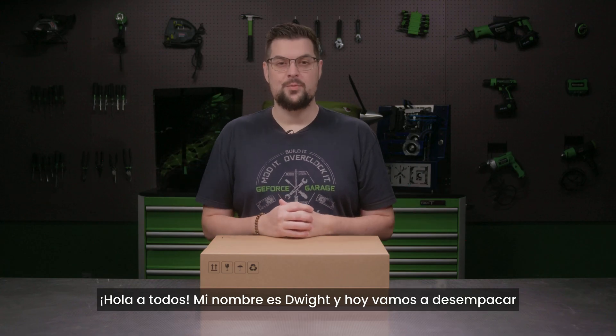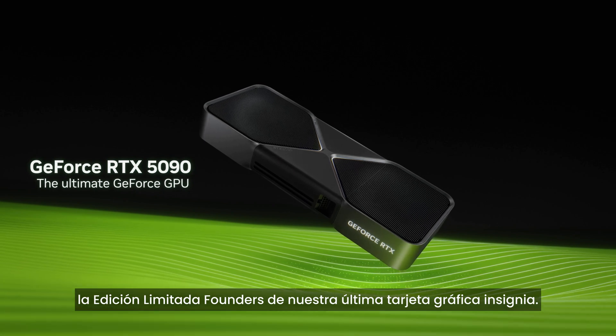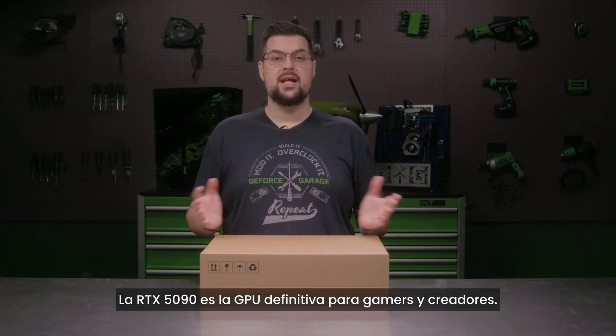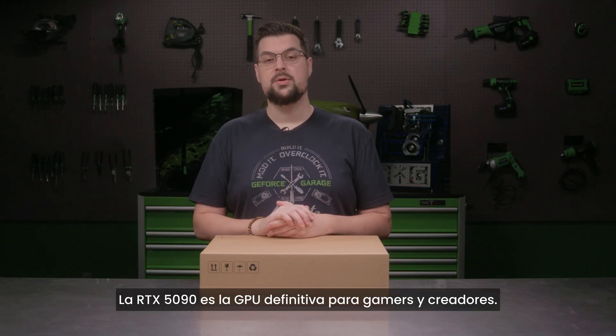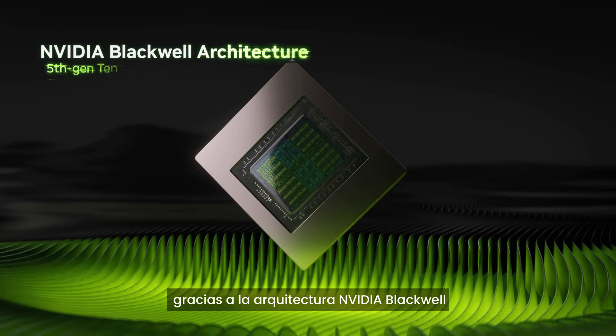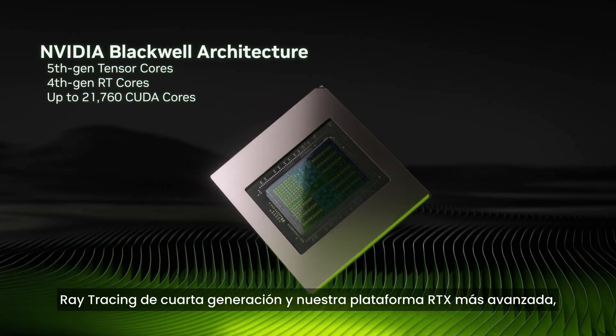What's up everybody, my name is Dwight and today we're going to unbox the Limited Founders Edition of our latest flagship graphics card, the GeForce RTX 5090. The RTX 5090 is the ultimate GPU for gamers and creators. It's built to handle the most demanding workloads, all thanks to the Nvidia Blackwell architecture with new 5th Gen Tensor Cores and 4th Gen Ray Tracing Cores.